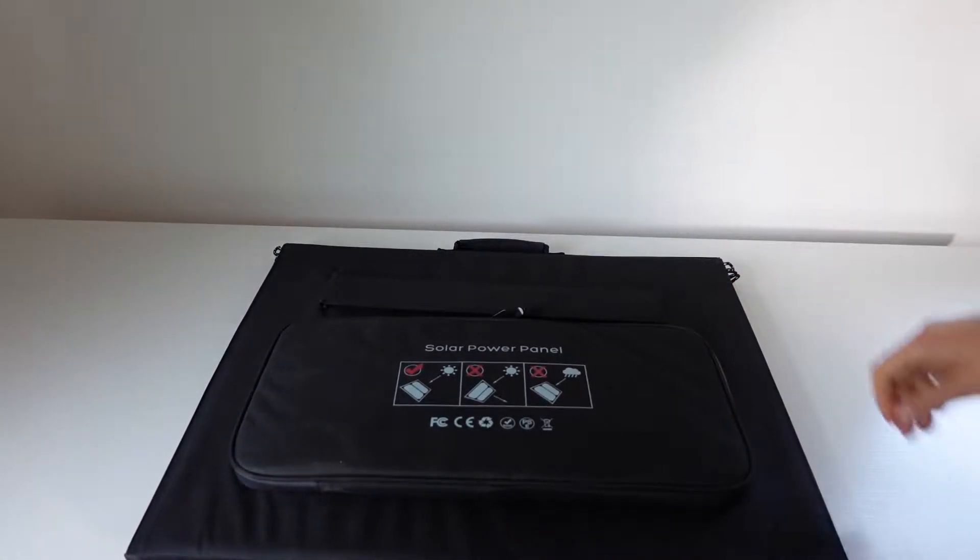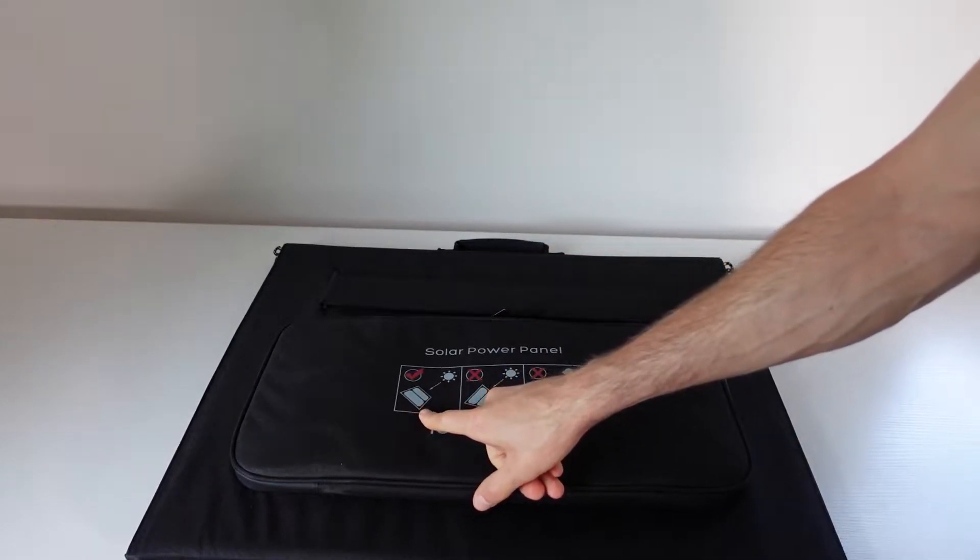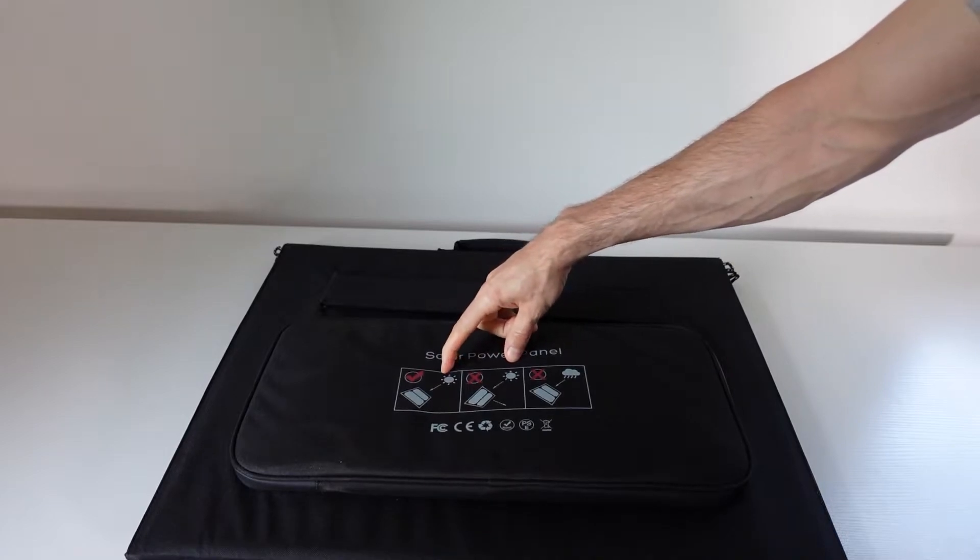On the other side we have a pouch. It has instructions on it showing you that you want to go at an angle to get the best orientation against the sun.